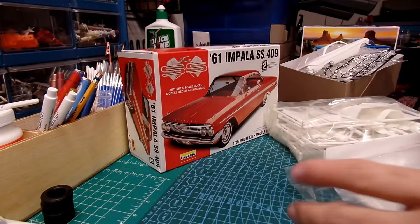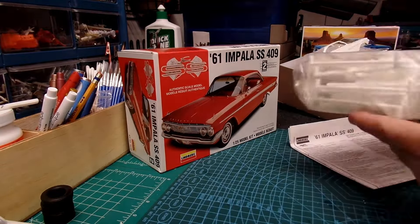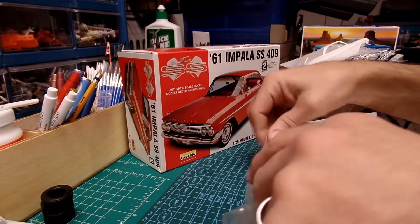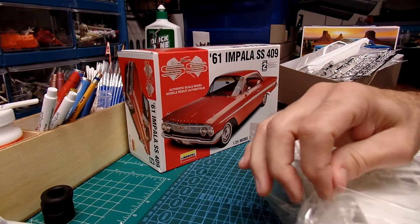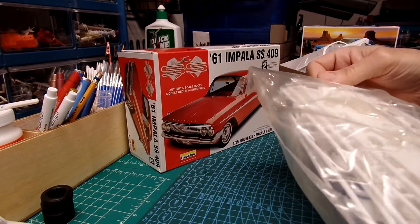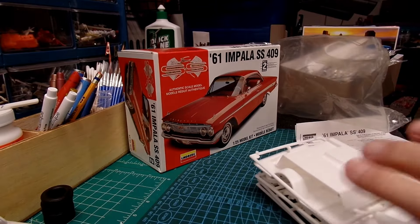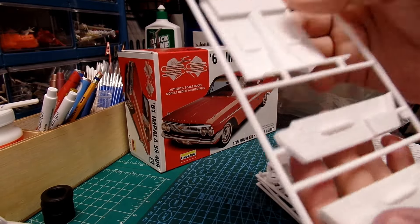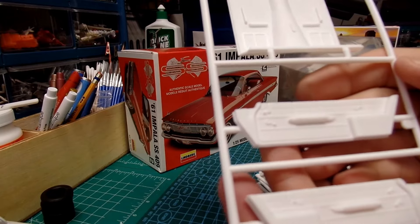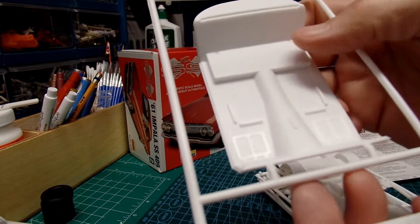I'll put the body aside — there's a bag for it. We have one bag of parts, taped up like Lindbergh is — or was — famous for doing. I honestly don't even know if they're still in business. Here are the door panels — nice detail. Almost nothing on the floor pan.